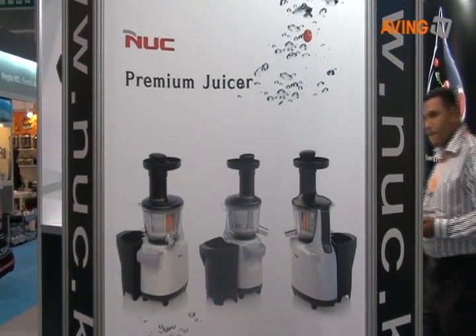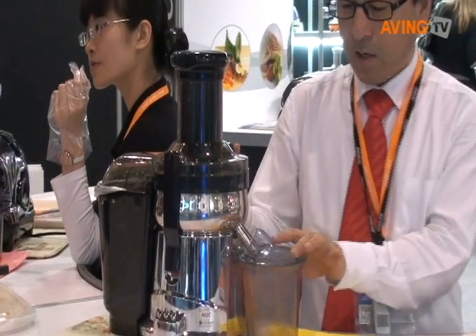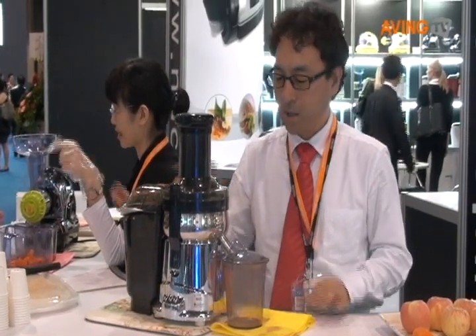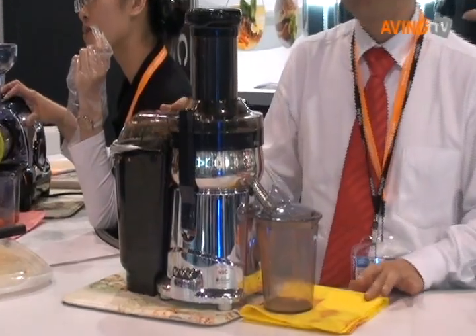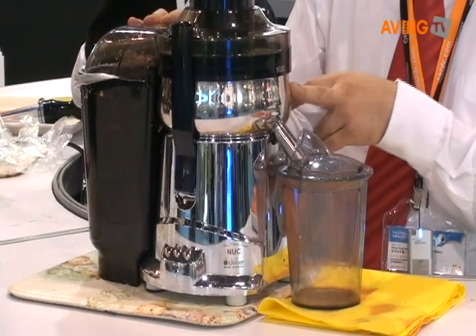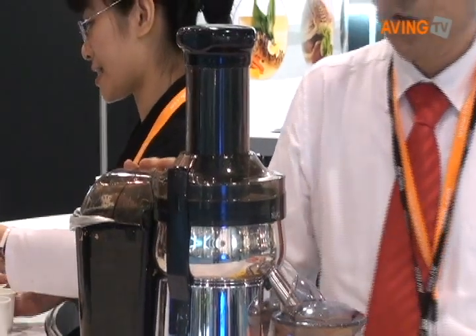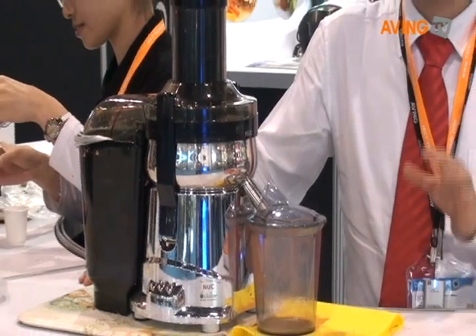I'd like to introduce our juicer. It has a special function — it can separate juice from pulp, seeds, and skins completely, so you can drink very soft and sweet juice without pulp. We also made the bowl from stainless steel, and the nozzle and screen are stainless as well, so you can have very clean and hygienic juice.